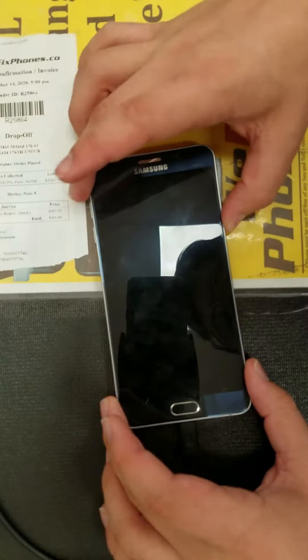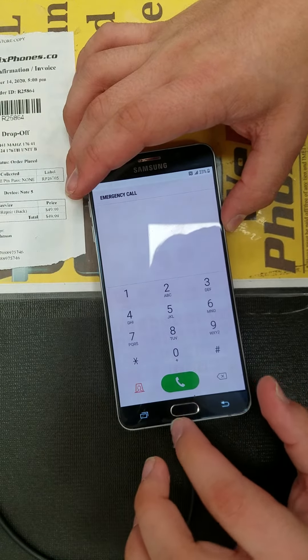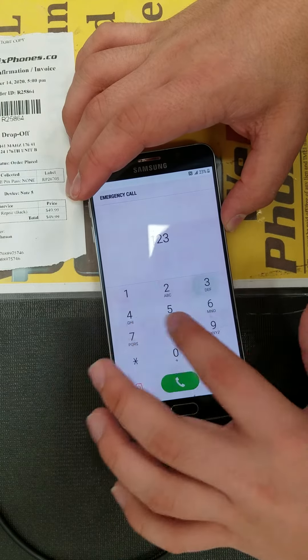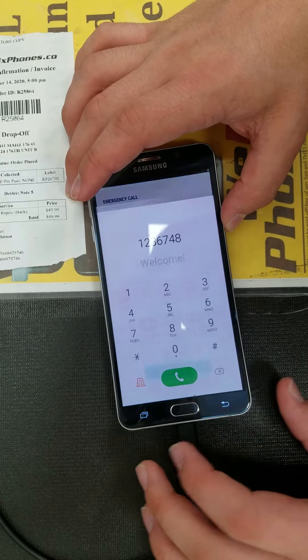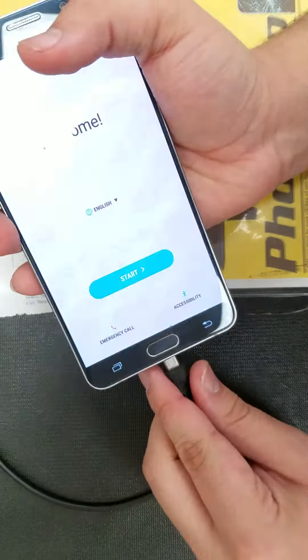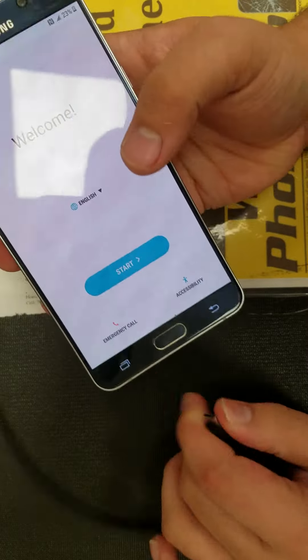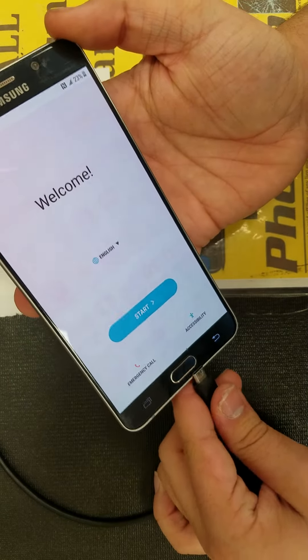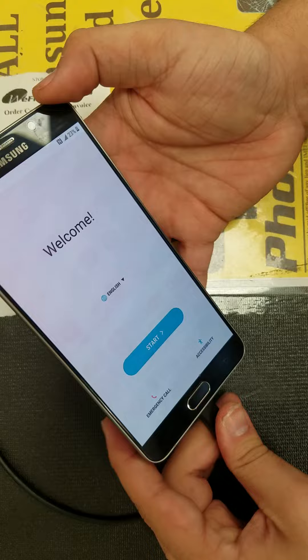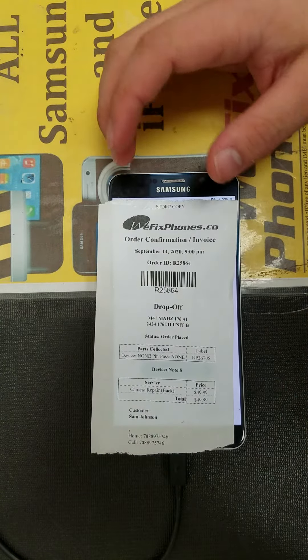As you can see, the home button, power button, LCD, and back button are all working. The camera is working and the charging port is working. Thanks for choosing WeFixFone.